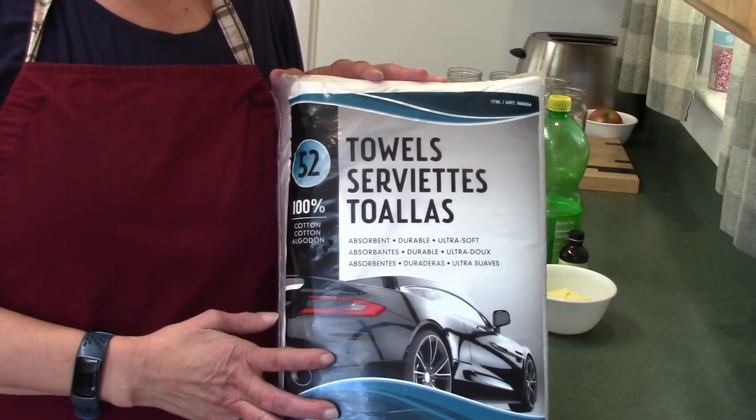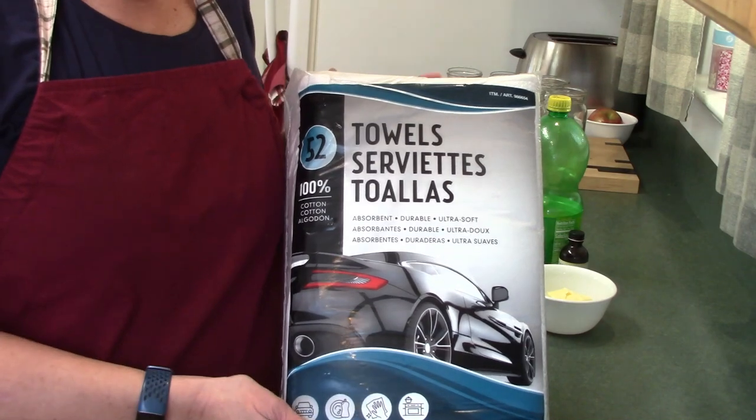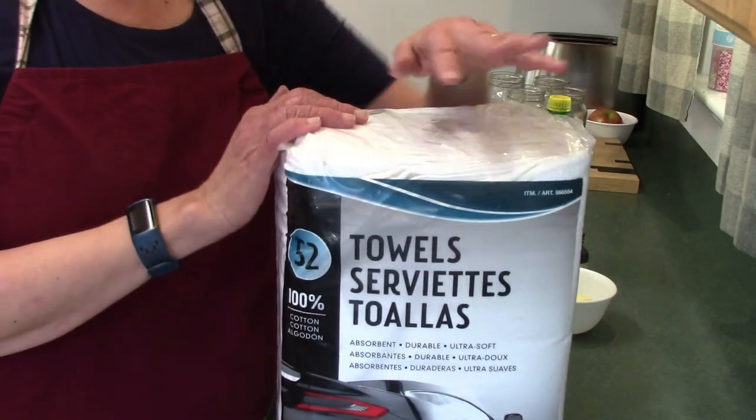I cannot guarantee that if you go into the automotive section and buy these — whether it's Costco or anywhere else locally — that yours will last 20 years. But I think it's a great deal. I paid $21.99 for 52 towels, which comes out to about 42 to 43 cents apiece. For 40 cents a towel you can wash them over and over and save lots of money on paper towels. They can be thrown in with your other kitchen towels and washcloths in your laundry.